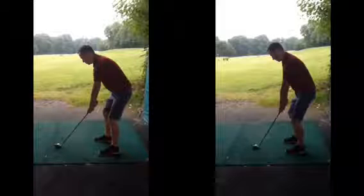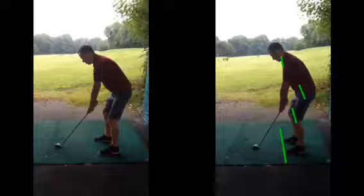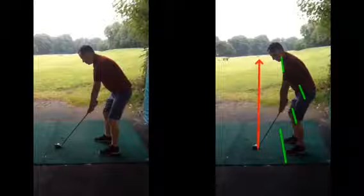Hiya Patrick, good session on Saturday, hope you found it helpful. As we discussed in the session, the one thing we are trying to do is just tidy up this set up to make sure your feet, your knees, your hips and the shoulders are a bit more in line and parallel to your target line, which would be where the mat was pointing towards the 100 sign.